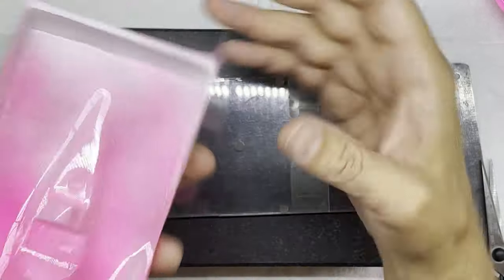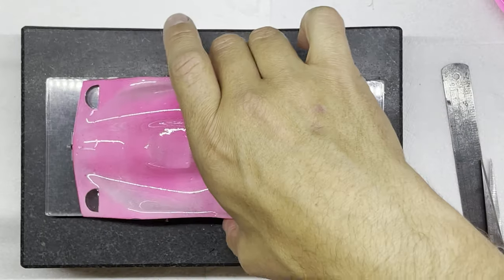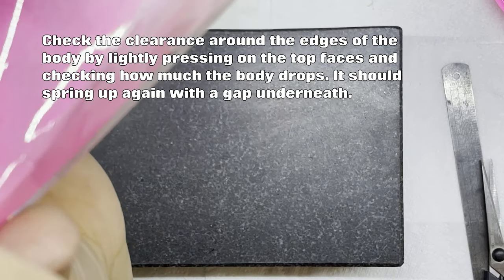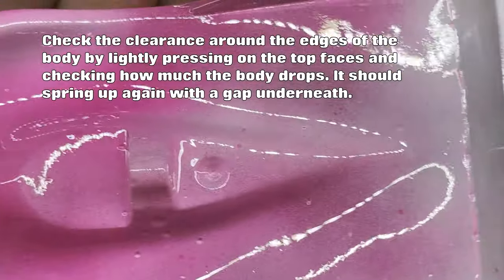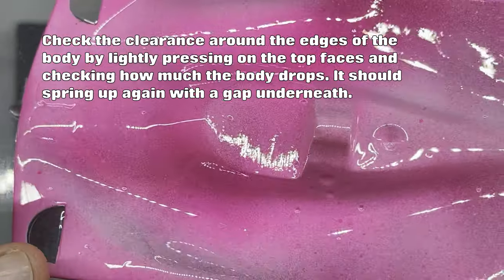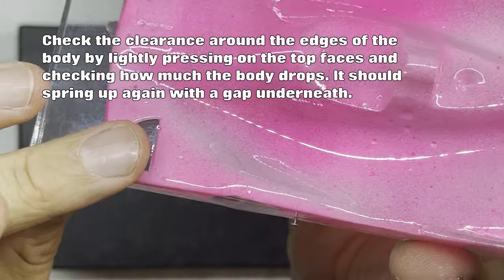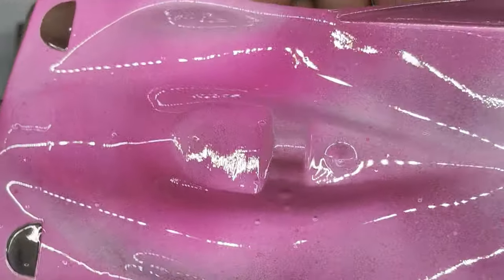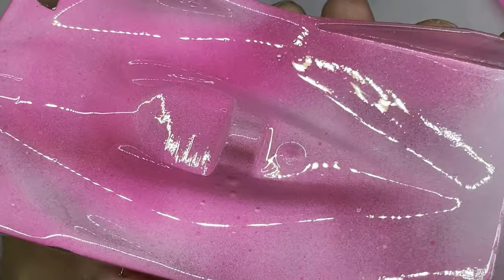There we go. Put that back on the block. Check the front of the chassis and front of the body shell and how it's sitting — that's sitting much nicer. Still maybe a little bit close in this corner here, so I might do a little bit more trimming there, but I'm going to do another little bit of work first before I finally trim that.